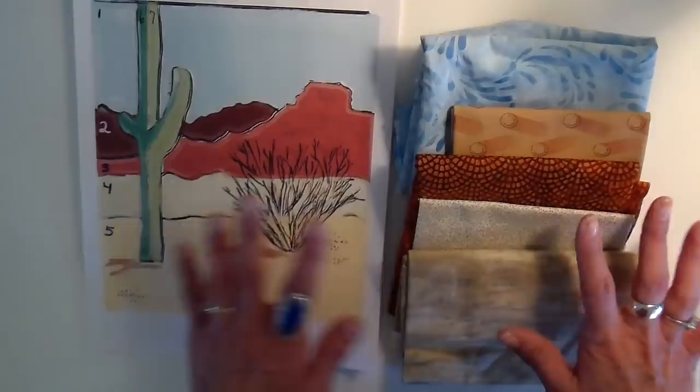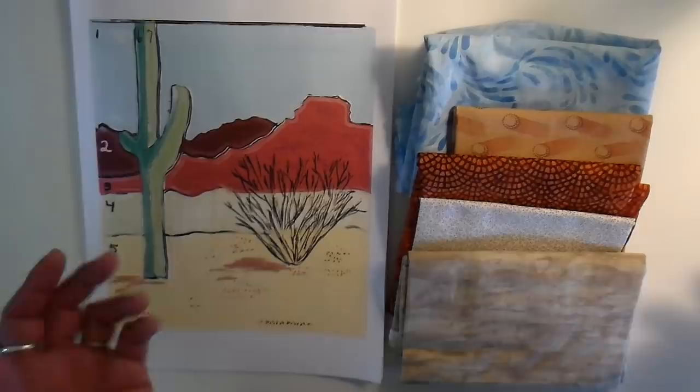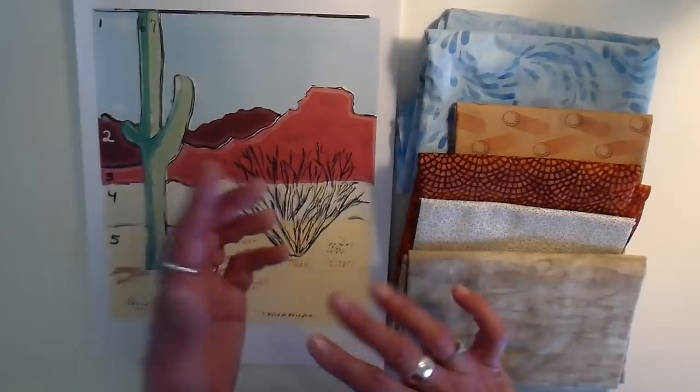First, a little bit about the fabrics I've picked out. I don't have all my supplies here — I did bring different colors of fabric but I forgot my thread. I just have black and white thread and a clear thread that I purchased, and I think I'm going to be using the clear thread. I have a blue for the sky and then two different hills or mountains in the background.